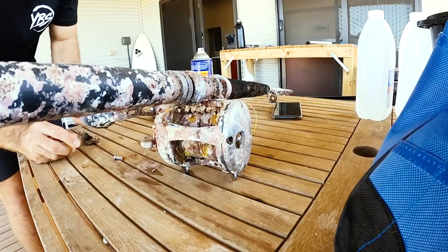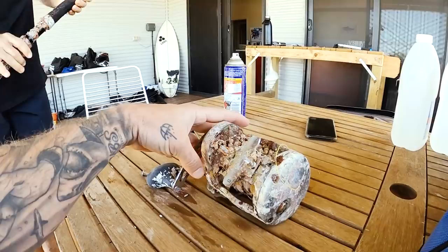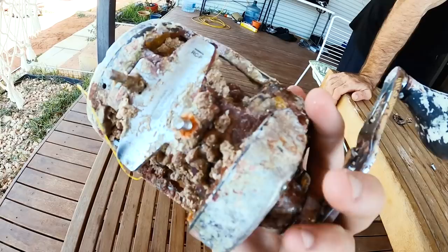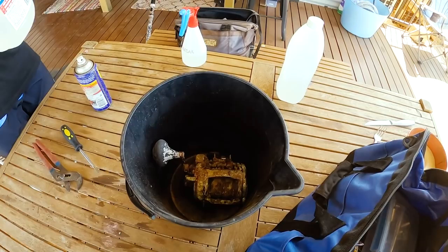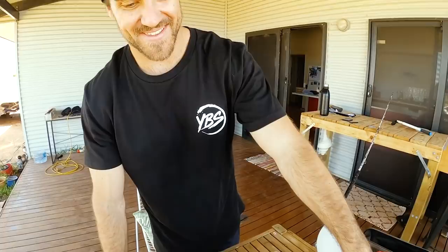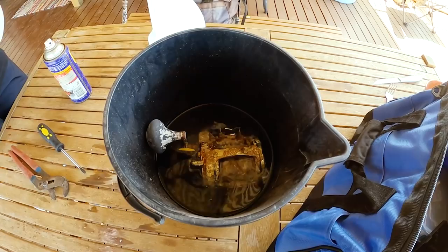Stage one complete! Look at this. Vinegar goes in — how long do you reckon we let it sit? A couple of days? This is exciting, I feel like I'm a little kid again.